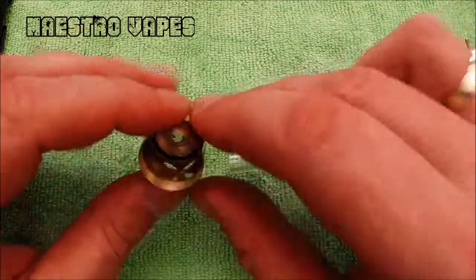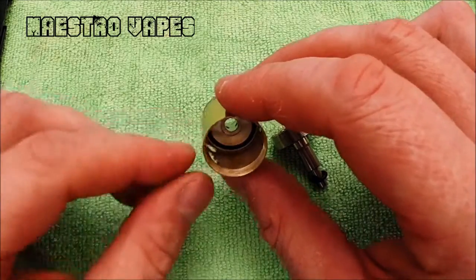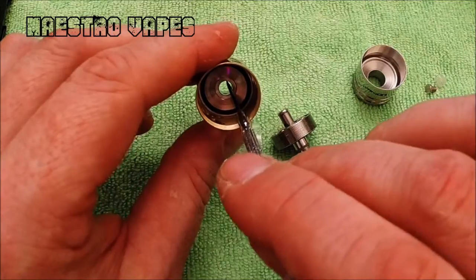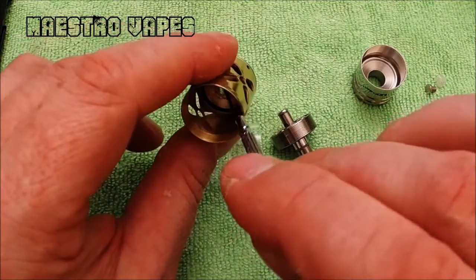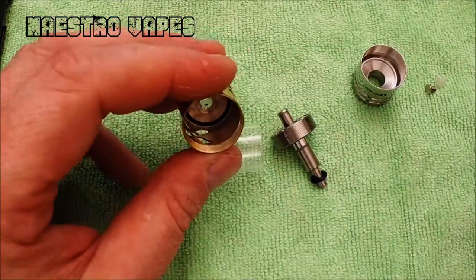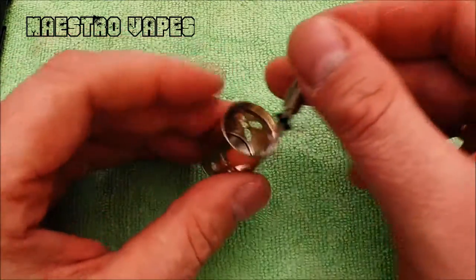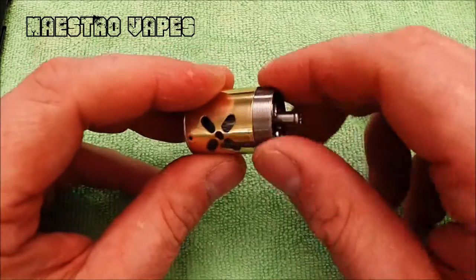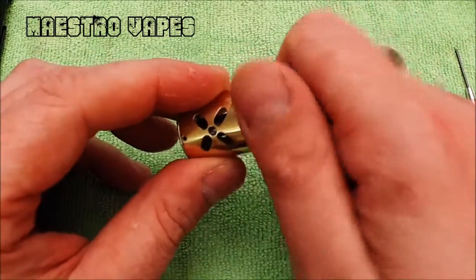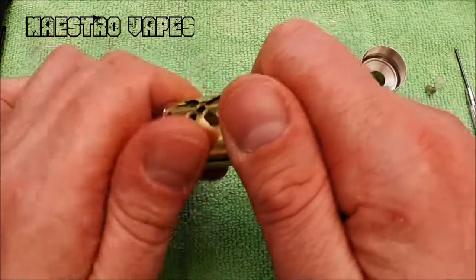It's got a small pyrex glass inside, with a brass section and an o-ring at the bottom. Down at the base of the post there are four air holes — that's where air is drawn in, giving you your airflow. I've got to give it to UD for trying something new. I'm not sure how this is going to catch on, and right now I'm not sure about it, but by the conclusion of this video I'll have it all dialed in with my opinion.